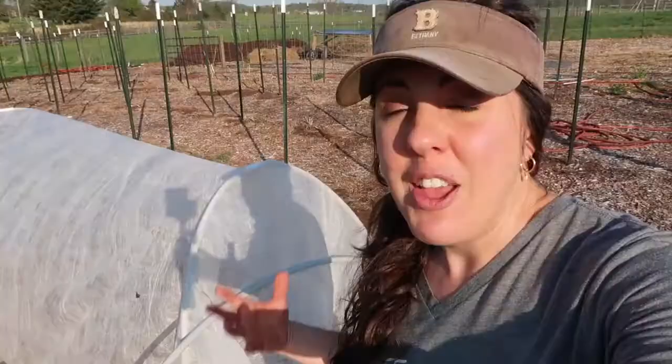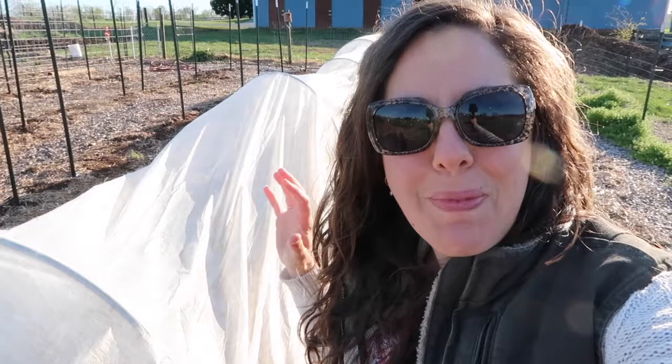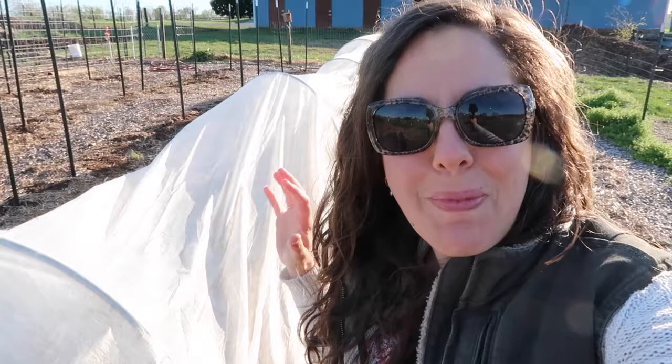This is what works well for us and I hope it's helpful for you. That is how you can make a tunnel with row cover to grow broccoli or other brassicas and protect them from pests.